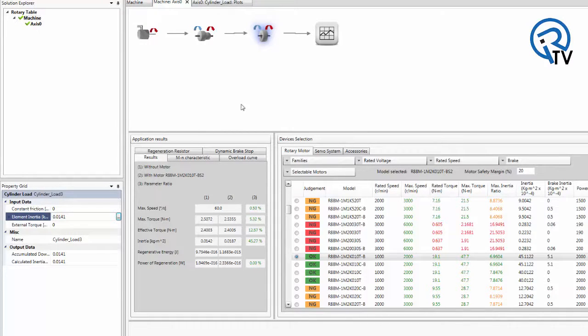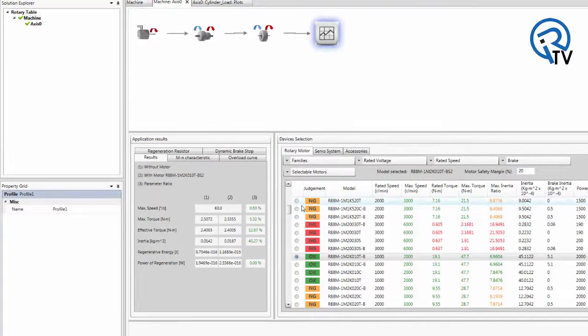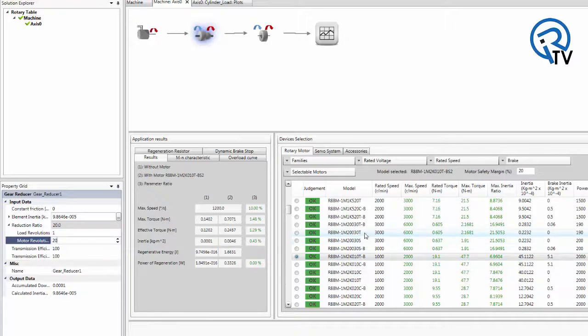The next step is to enter in the move profile. For example, we are moving 20 degrees in half a second with a two second dwell. We have a force of two Newton-meters at this point in the cycle. This force represents any load or weight on the turntable. As you can see at the bottom of the screen, the program is giving us an indication of an acceptable motor and its utilization. If you want to see if a gearbox will help, simply enter in a reduction ratio and the suggested motors will change based upon the gearbox selection.